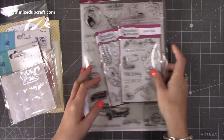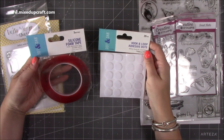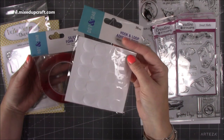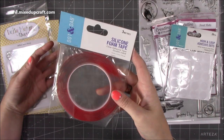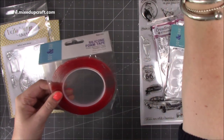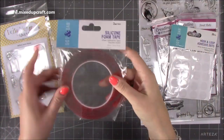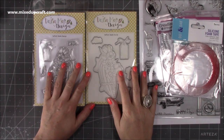Then I got some more essentials. I've got the hook and loop — the 20mm — these are the ones I share a lot in my tutorials. I also got another silicon foam tape, which is what I use all the time when I make shaker cards. I've literally got that much left of my other roll, so I've just picked up another one.